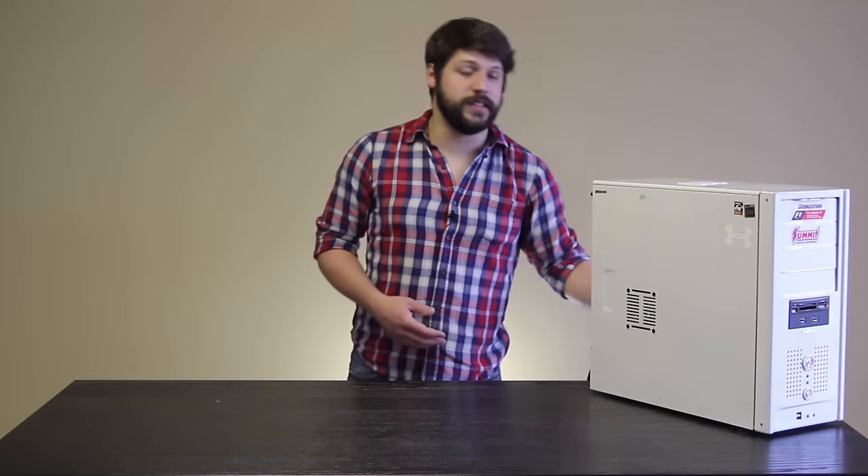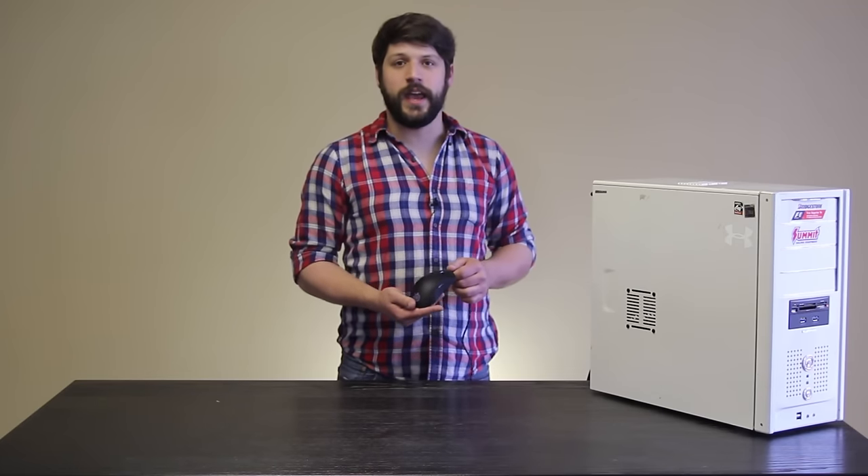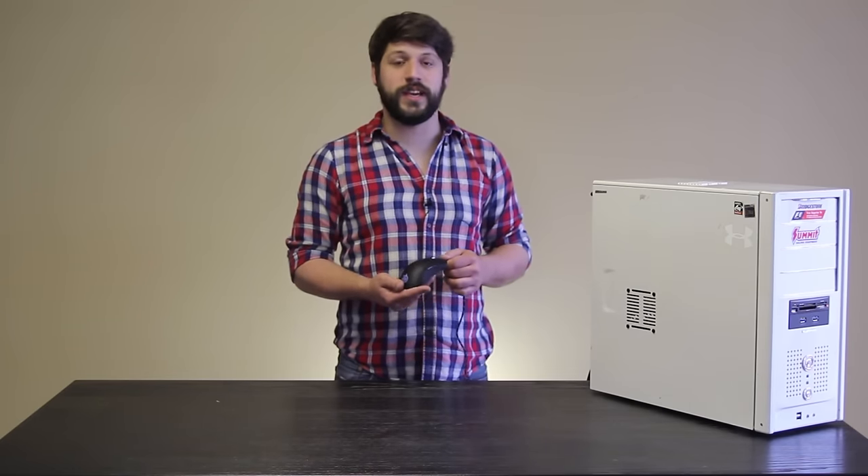The one we picked out is the SteelSeries Sensei. While it does have LEDs and it's black, you can turn the LEDs off, and it has a very discreet look to it that most gaming mice don't.